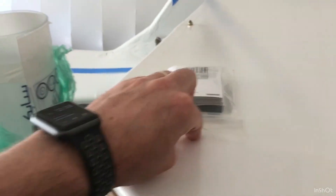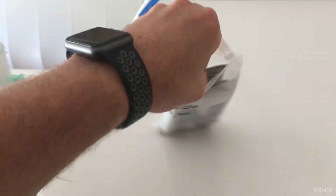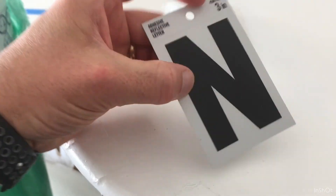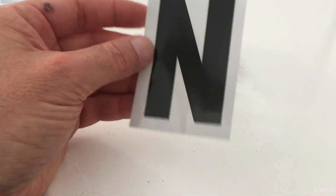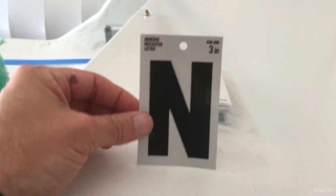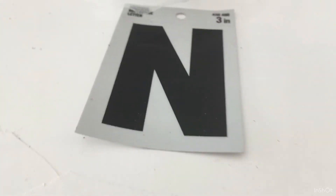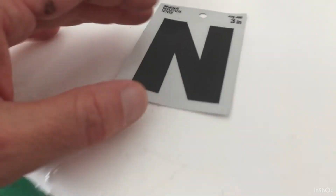I might look at decals too for the airplane. One thing I did is I bought these Home Depot numbers — the N-numbers and 'Experimental' from Home Depot. They have a silver background to it. Here's an example — 727 Gulf November, here's the November part of it. It looks nice, it's adhesive, it's reflective, it's the right size — three inch — but it just has a little silvery background and I don't want that on a white airplane.